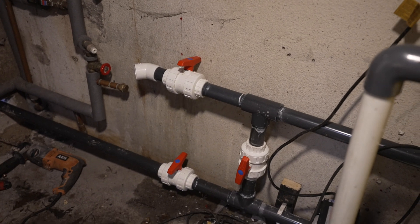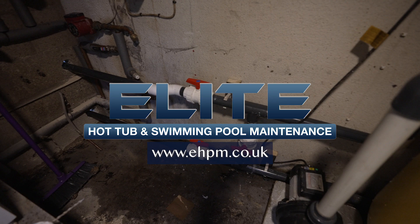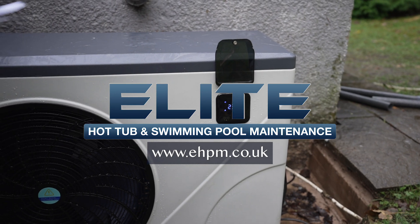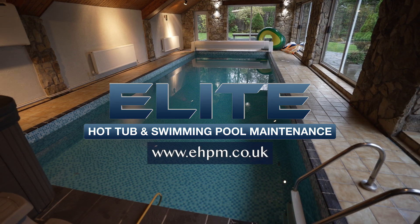In all, this was a major success and we're looking forward to documenting the results and savings over the next few months. If you're interested in learning more about air source heat pumps for swimming pools and hot tubs, please give us a call or visit our website at www.ehpm.co.uk. Thank you for watching and I'll see you in the next video.